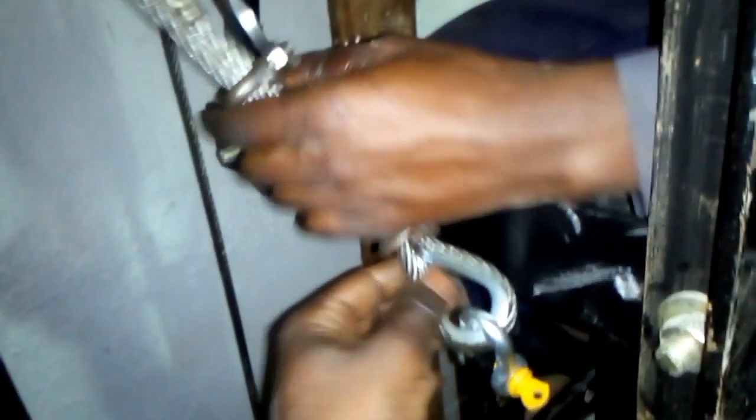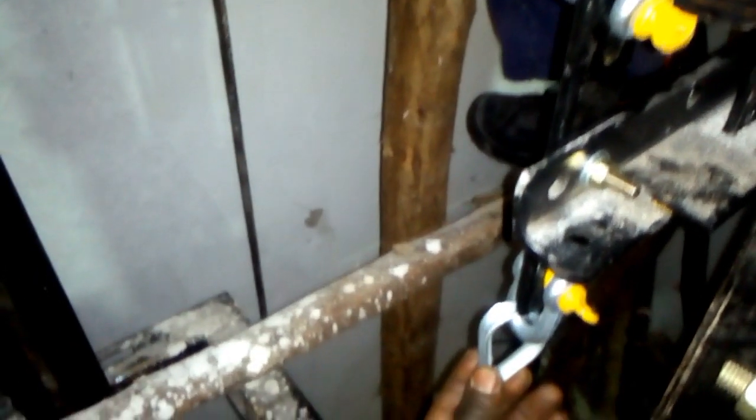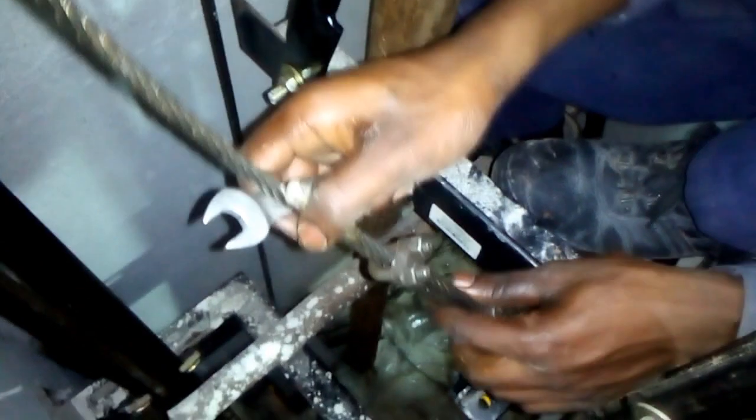After we connect this steel rope onto the car safety using this clamp — you can see it pretty well — one part of the rope is connected on the upper side and the other is connected on the lower side. There is another secondary pulley down in the pit. We are tightening it using rope clamps or clips.